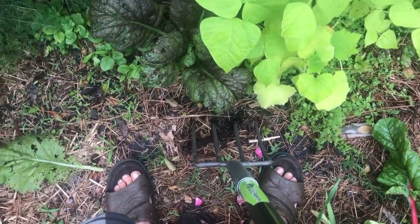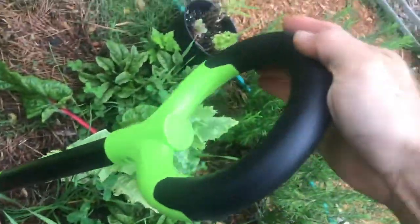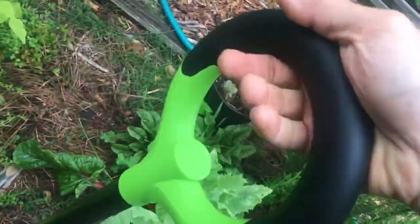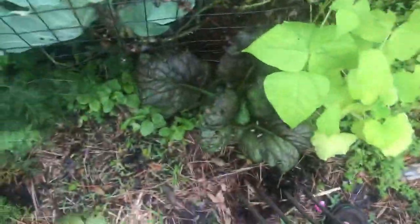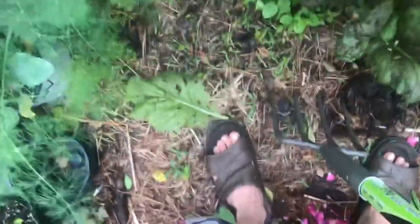Hey guys, Tom with Permaculture Wilmington here. I just got my new aeration tool — very excited about this. I really like the handle and the prongs on it are really wide. This is just a garden fork, but this is how you use it — you aerate the soil.